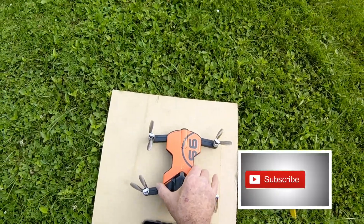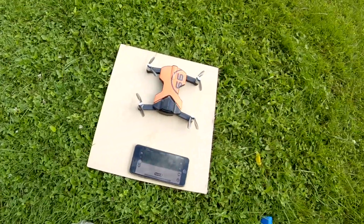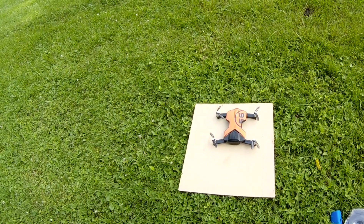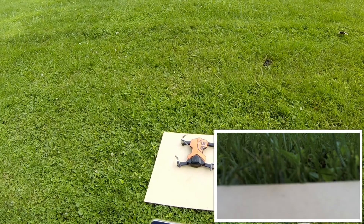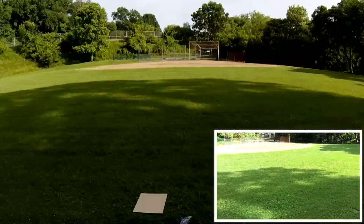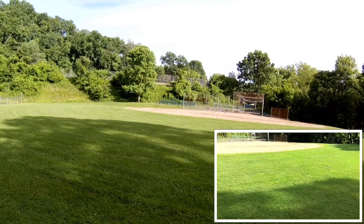All right guys, we're gonna try to fly the Wingsland S6. I've never flown it before, but in the house it's a real pain with these — this damn phone flying crap. Let's at least start some video. Let's see if we can get it to take off, and hopefully it won't fly away. I am NOT a fan of flying with these phones, I can tell you that right now.